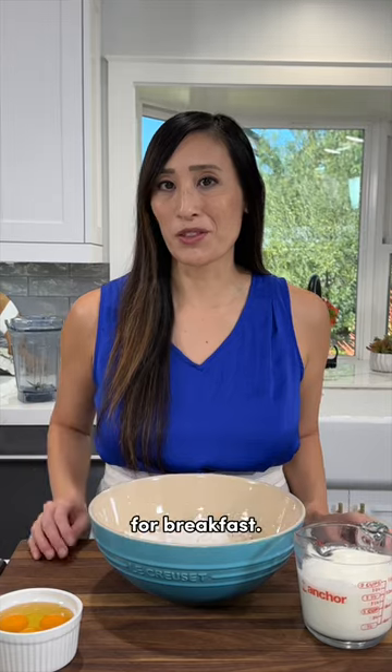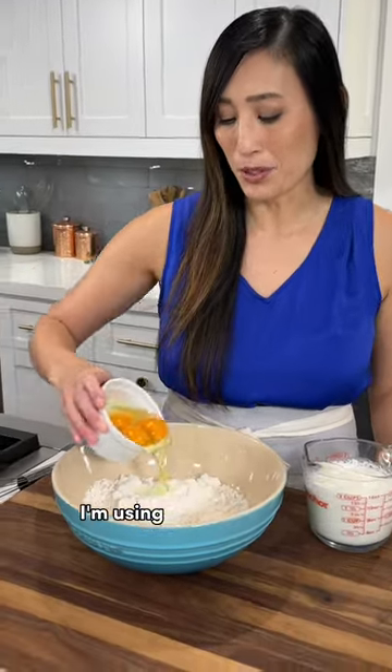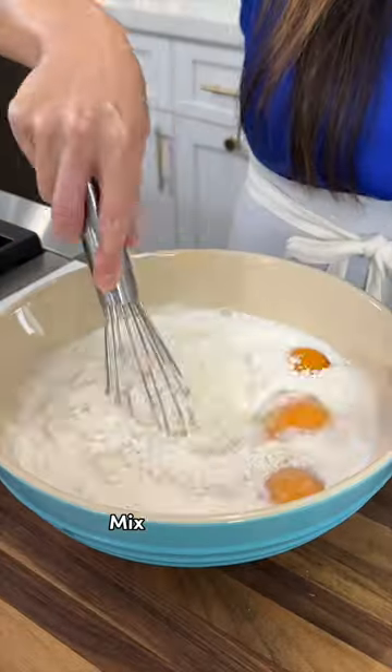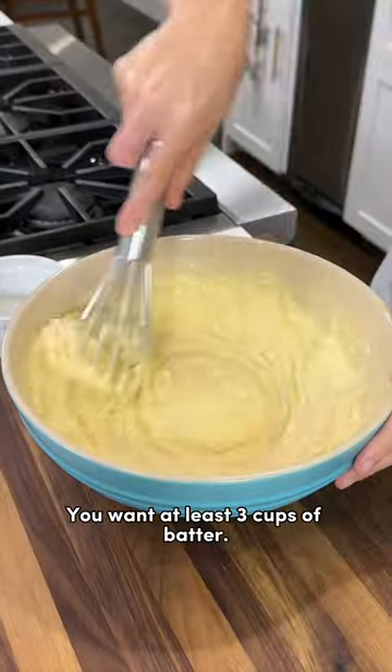Wow, those look so good. My family always wants different flavors for breakfast, so this is the perfect hack. I'm going to make a quick pancake batter — I'm using my homemade recipe, but you could use your favorite. Stir it all together. You want at least three cups of batter.